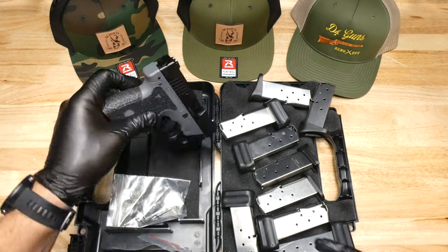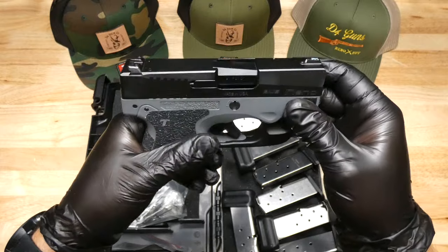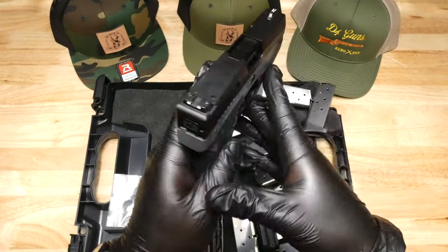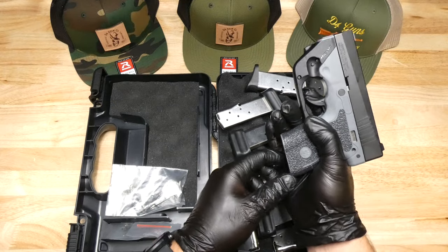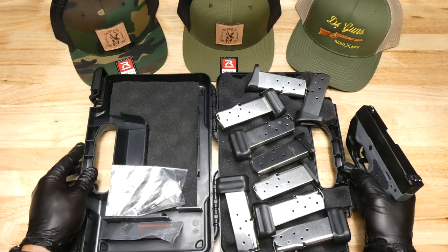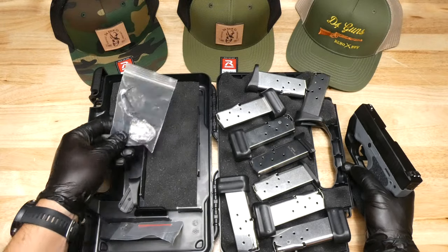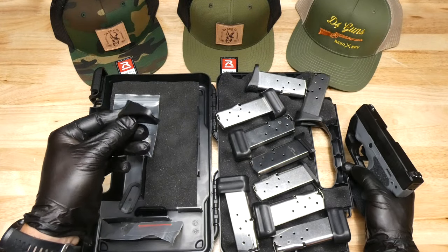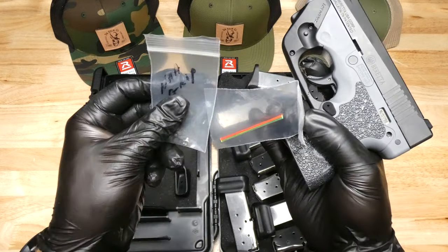Here we have a Beretta BU-9 Nano. If you want to take a look, we have a whopping seven magazines with this guy, including some miscellaneous front and rear sights, a mag extension, and an extra fiber optic front sight.